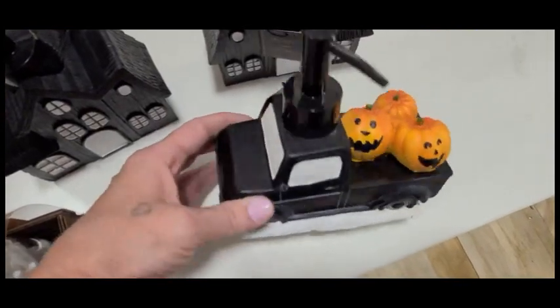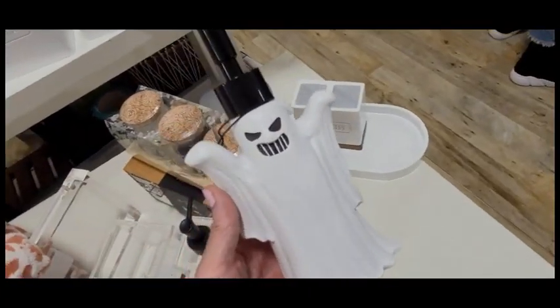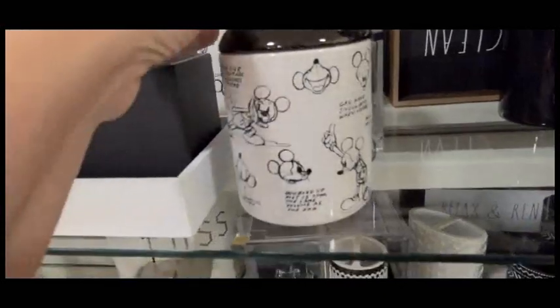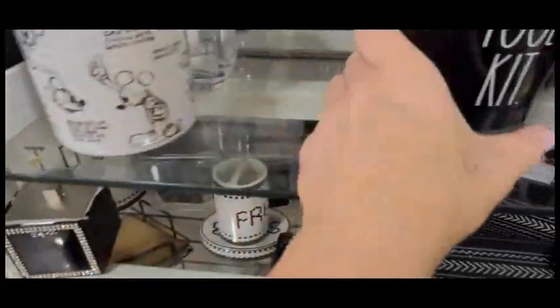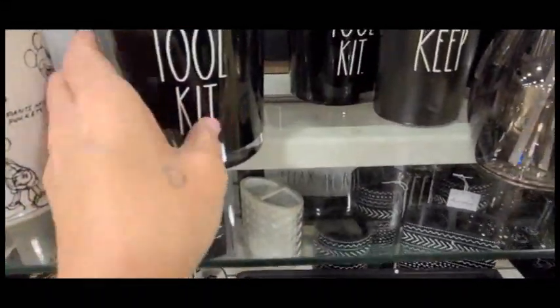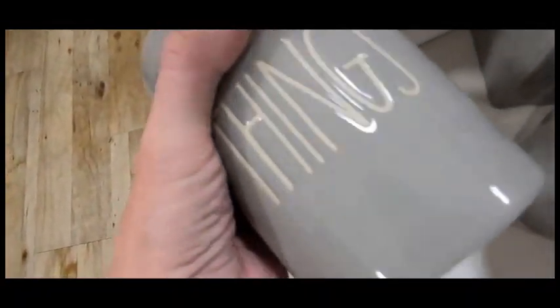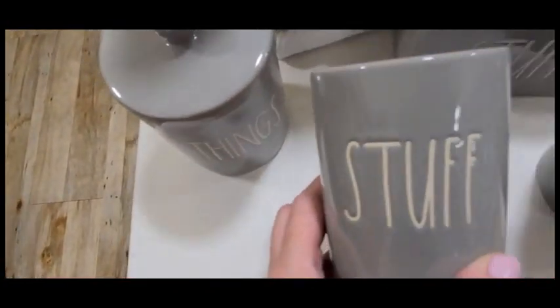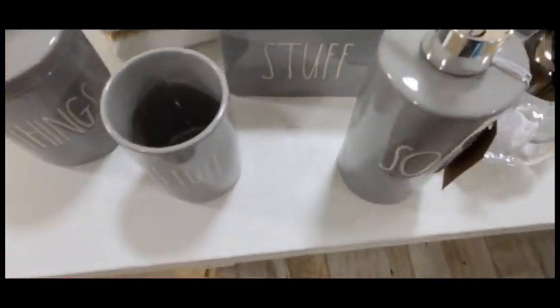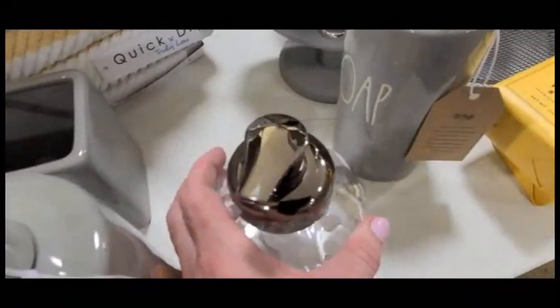That is such a cute container. If you guys are into Mickey Mouse, they still have a lot of containers for Mickey - they have a lot of Disney. And they have the gray ones - oh my gosh, I almost bought all of these, and maybe next time. I do have a container like this except it's plastic and I got it from Walmart - I think it was like $2.